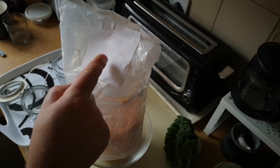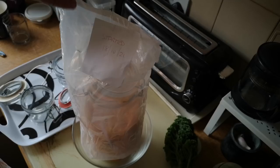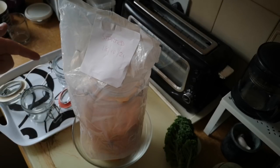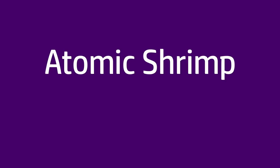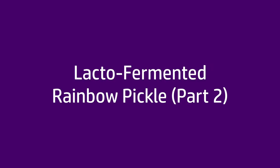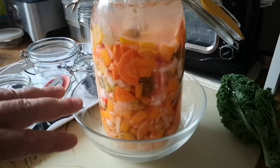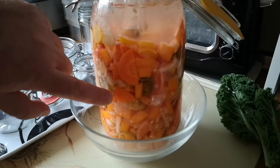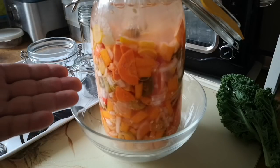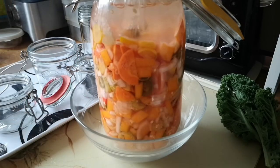We're coming out to the middle of November now and it's been about three and a half weeks since I started this lacto-fermented pickle. Let's have a look at it today. I think we're ready to put it into jars. Just having a look here we can see that the vegetables have changed a little bit. They kind of look cooked, which is normal and natural. The bacterial processes that are fermenting this are actually almost kind of cooking those vegetables. That's what we wanted.